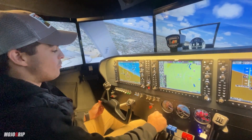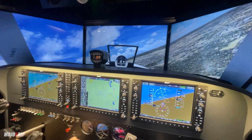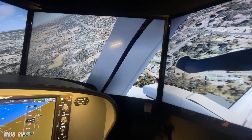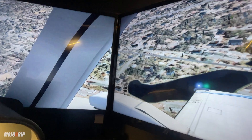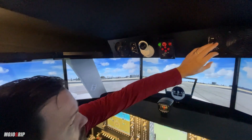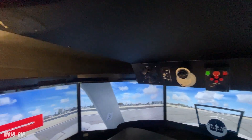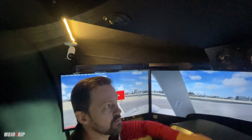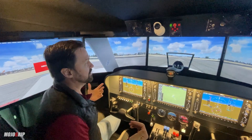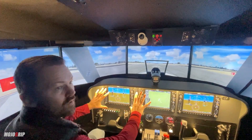Since these are FAA-approved advanced ATD simulators, we want maximum reliability. A couple of other quick features: we have fans for a ventilation system — you can turn them on and adjust the speed with variable control, because it can get hot inside. We also have multiple cameras: one facing the panel and one facing the pilot, so the instructor at the outside instructor station can see both what the pilot is doing and what's happening on the panel.